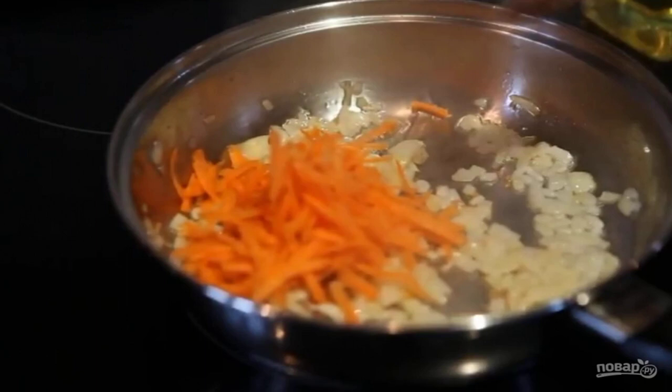Prepare the roast. Fry the onion in sunflower oil until golden brown. Add the carrots. Add the mixture to the pan.